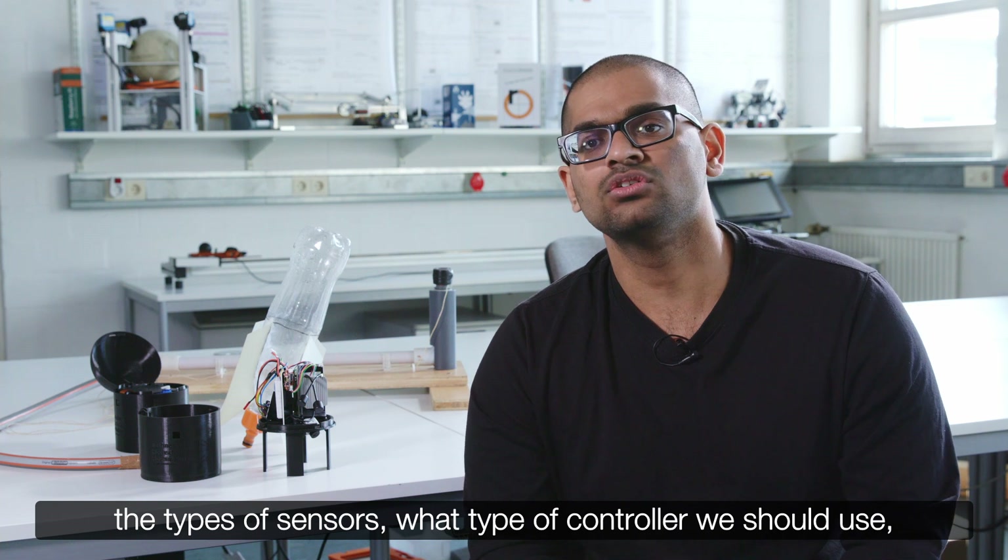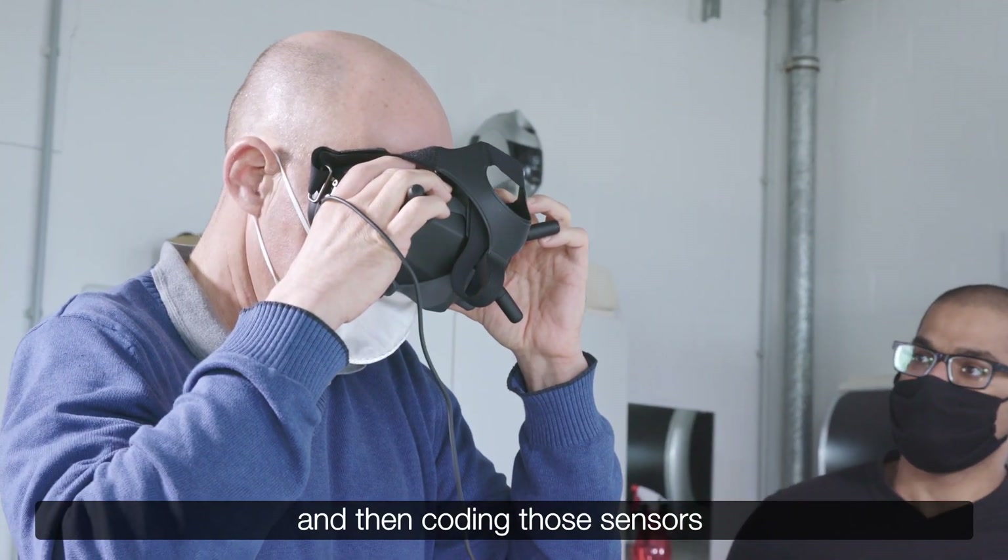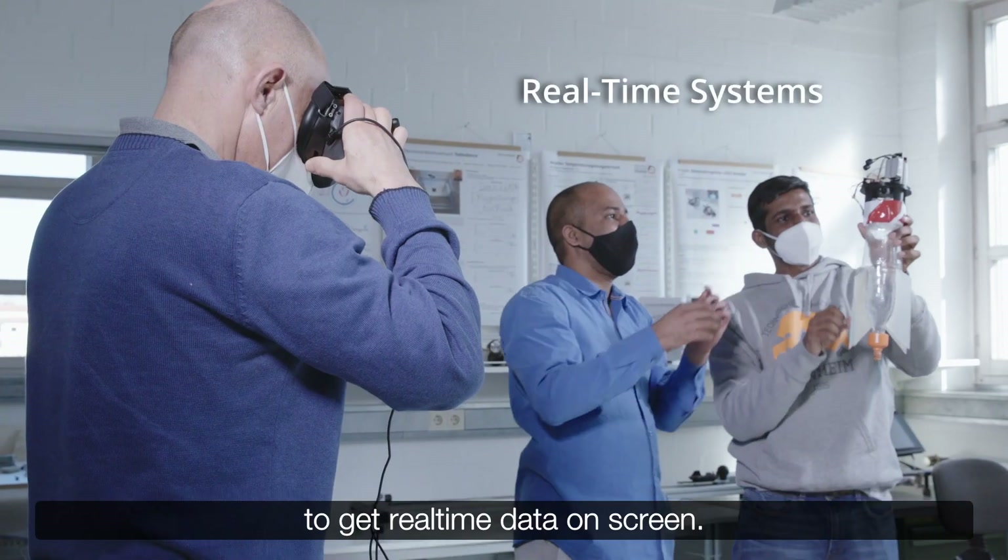I was basically responsible for selecting the types of sensors, what type of controller or processor we should use, and then coding those sensors to get real-time data on screen.